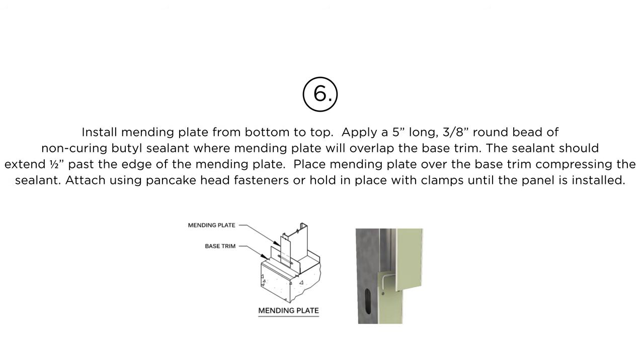Step 6: Install the mending plate from bottom to top. Apply a 5-inch long, 3/8-inch round bead of non-curing butyl sealant where the mending plate will overlap the base trim. The sealant should extend 1-1/2 inches past the edge of the mending plate. Place the mending plate over the base trim compressing the sealant. Attach using pancake head fasteners, or hold in place with clamps until the panel is installed.